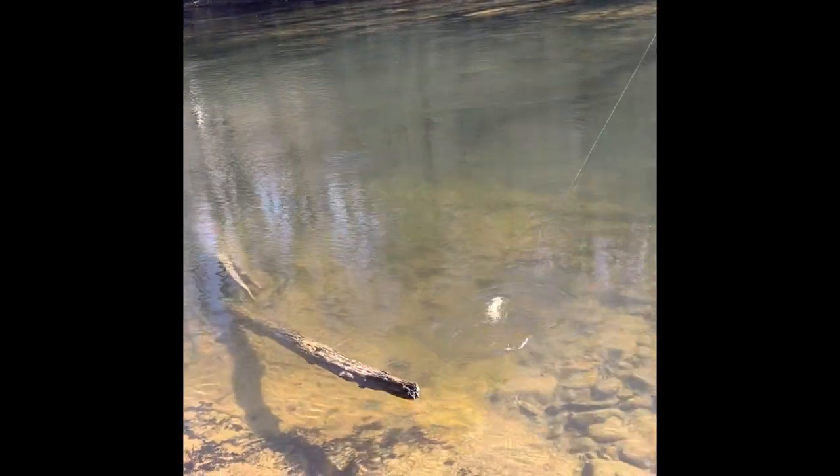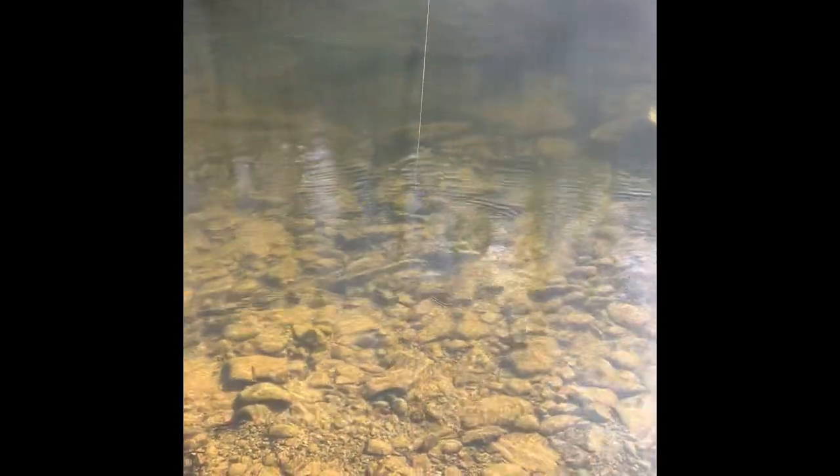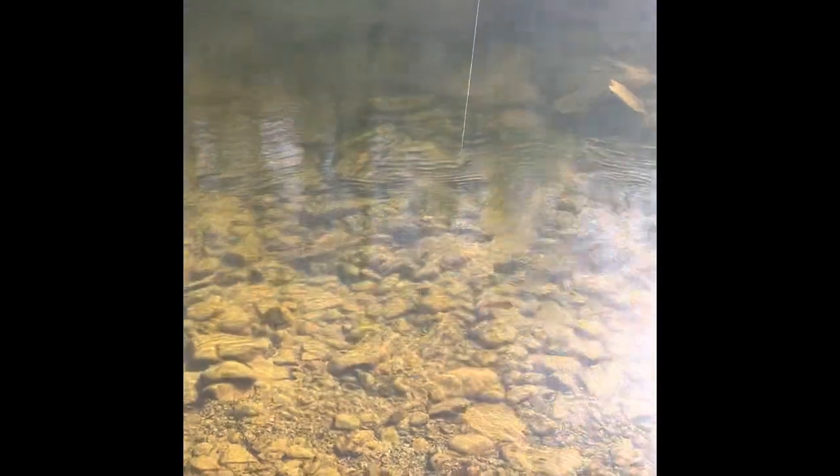I floated eggs, Pyre bait, and a Joe fly down through there and got no bites. I used this gulp worm and on the first cast we got him. So I just wanted to show you the results of it and how much confidence I have in these gulp products.